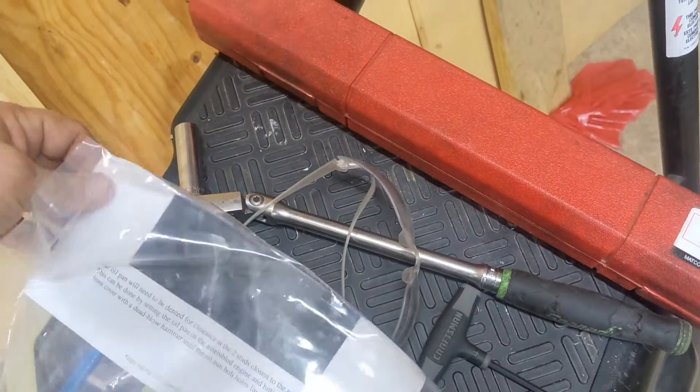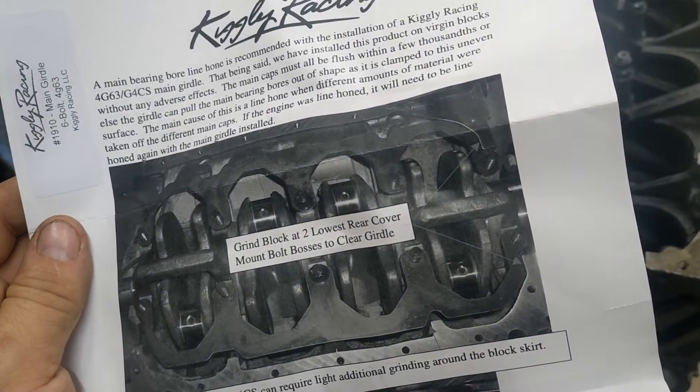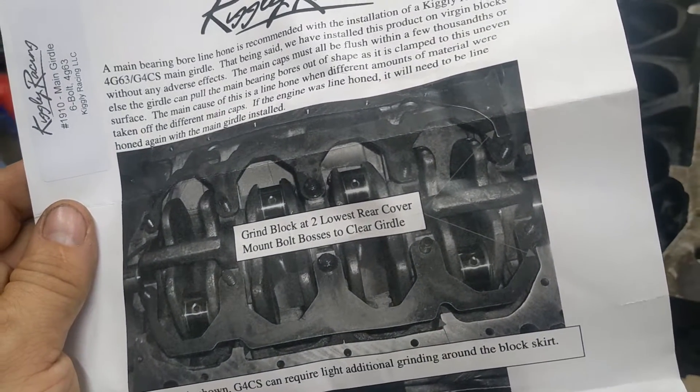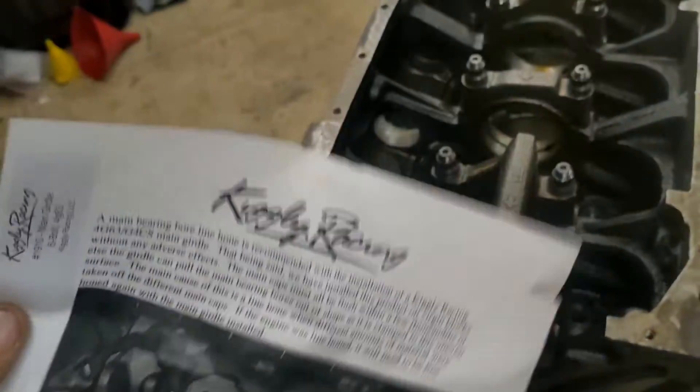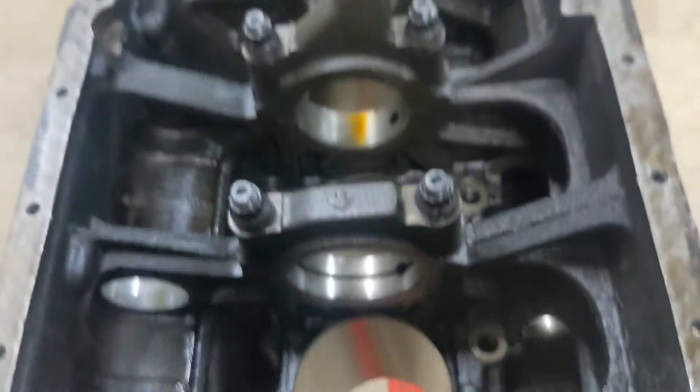The process is pretty simple. If you don't have the Kigley instructions they're actually on his website, but hopefully this helps you out as well. Essentially, that's what it's going to look like when you're done. You're going to be grinding a couple of rear cover mounting bosses to clear the girdle — there are your bosses right there — so you're going to be grinding those down.